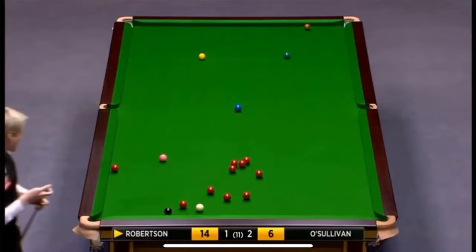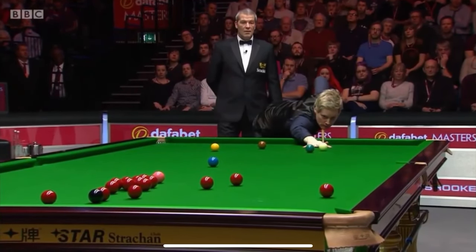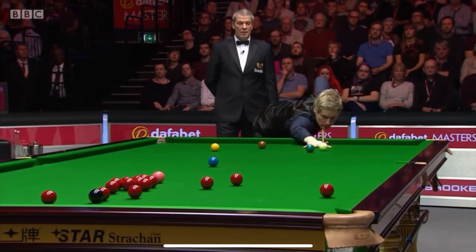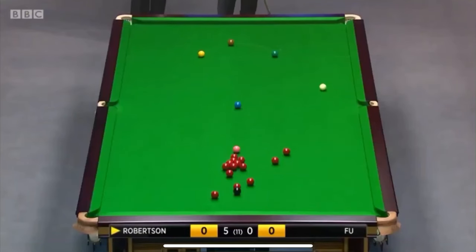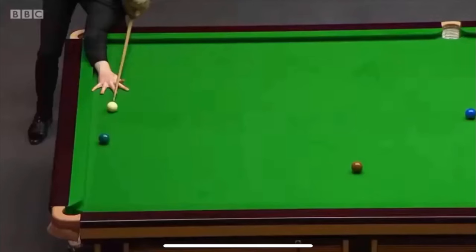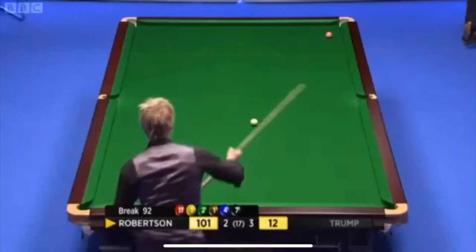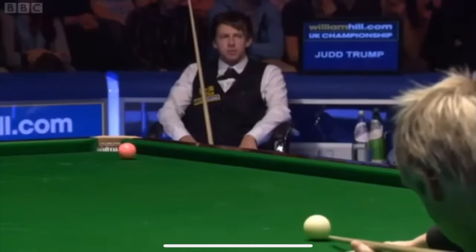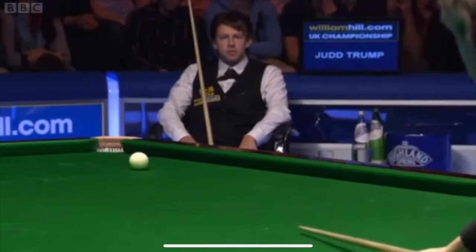He's just playing for pride now, can't see him clawing his way back into this match. That's what he's doing — screwed to the cushion normally to make the pink a certainty. Let's see if he can get the deep screw. How do you like those apples!